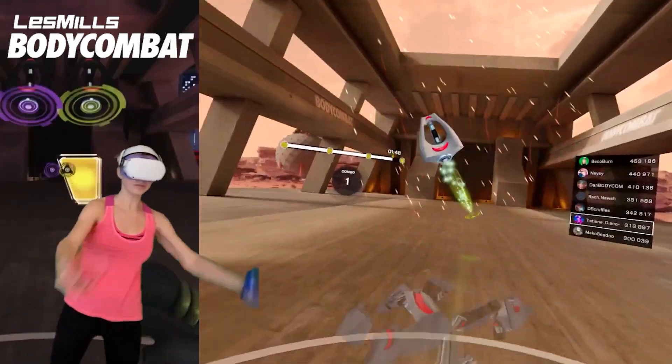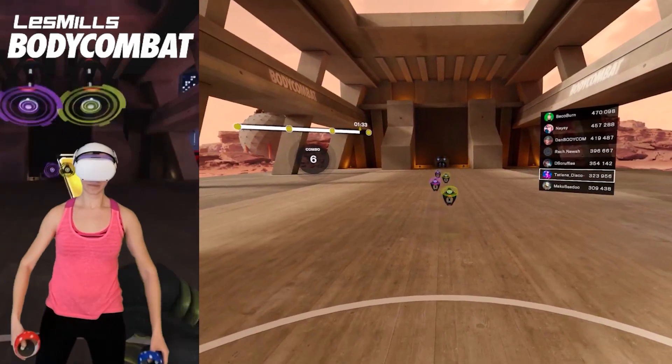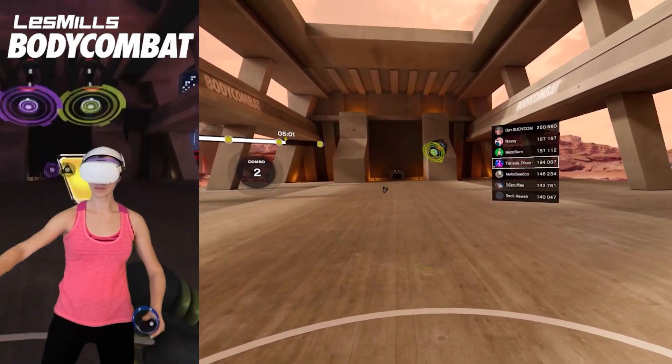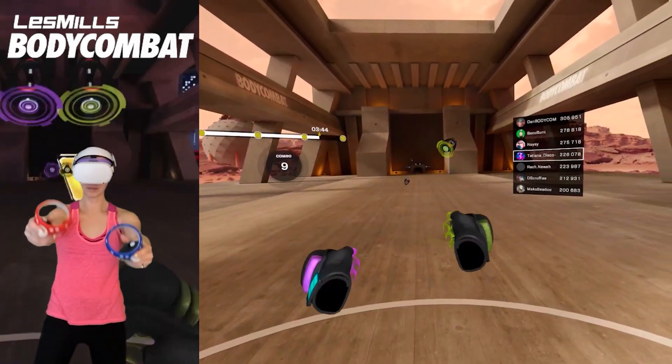Les Mills made me want to go for maximum performance. When I was playing, I always wanted to see those rings when hitting targets, so I was hitting them as hard as I could. I didn't want to be at the bottom of the score list, so I was going for accuracy and power. I enjoyed hearing the coaches' encouragement, which pumped me up, and at the end I was exhausted — but I felt like I'd had an intense workout session, not just played a rhythm game. And isn't that what Les Mills is really about?